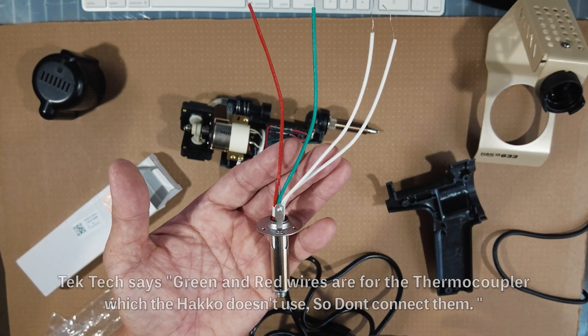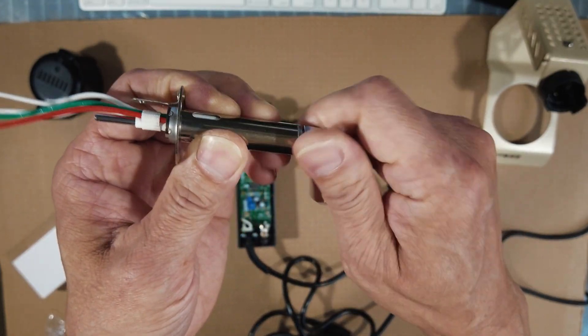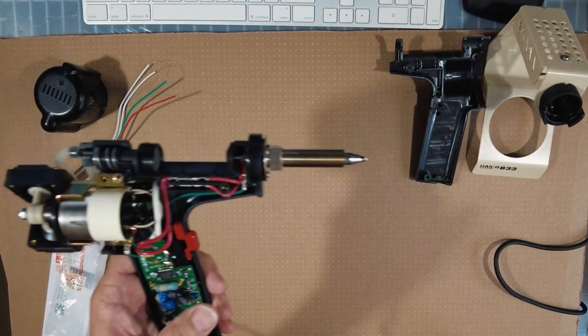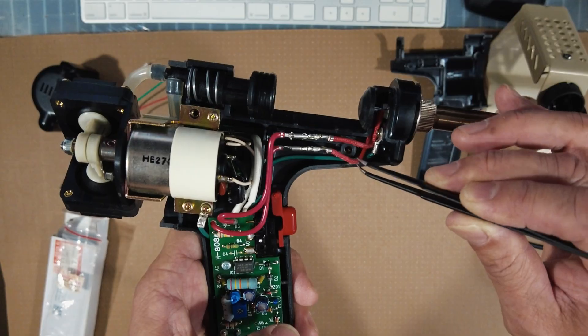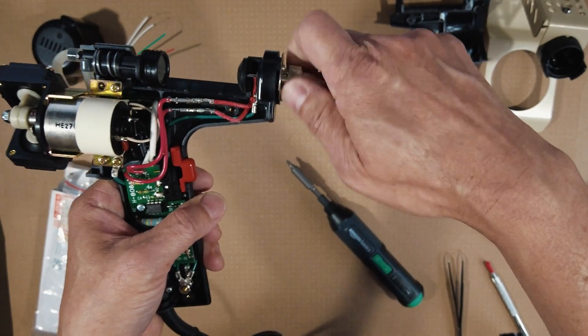I ended up ordering the S993A soldering gun from Amazon, and when I received it, Tech Tech was right — the heating elements are very similar. In that case, I ordered the replacement heating element from AliExpress and the new tips as suggested by Tech Tech. So if you follow along my time-lapse video, you will see how I Frankenstein the Chinese heating element into the Hakko 808.